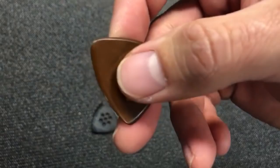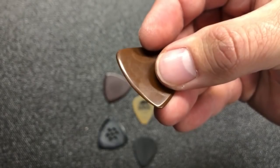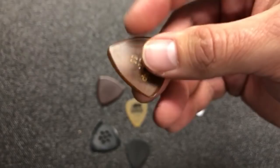So what is beveling? Let's look at some of our high-end factory picks right off the bat. This is a Blue Chip here. You'll see when I tilt that edge how the light breaks there — that edge is broken off at an angle, and it's like that on all corners on both sides.